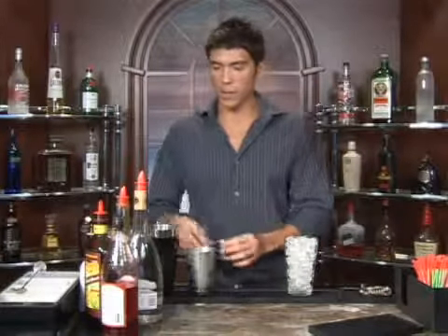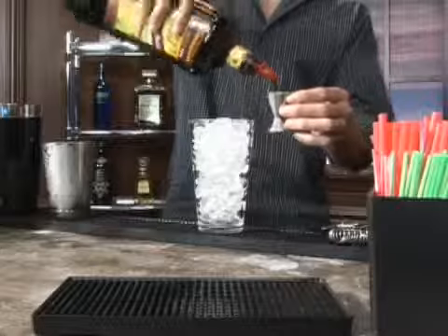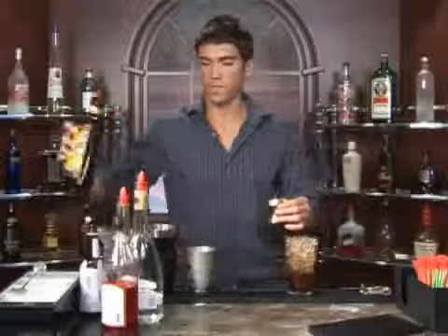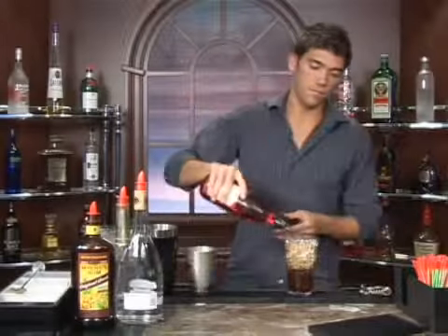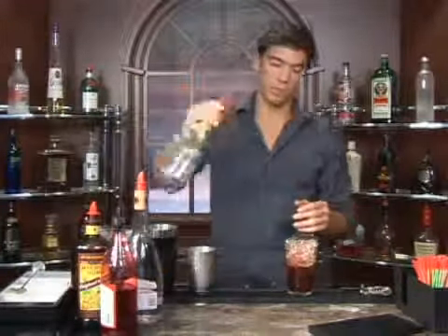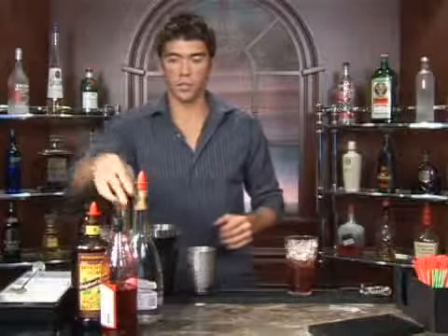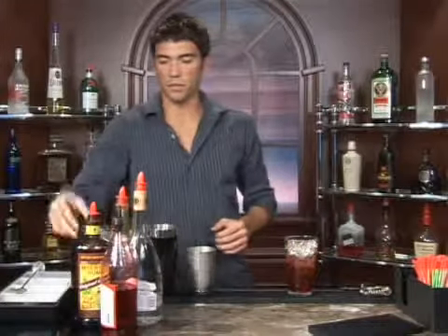Measure out one and a half ounces of Jamaican rum. We're going to follow that up with a tablespoon of grenadine, a tablespoon of maraschino liqueur, a tablespoon of triple sec, and a dash of bitters.